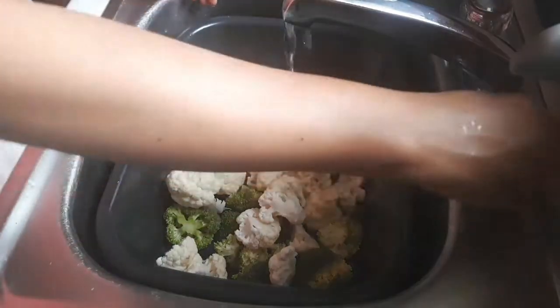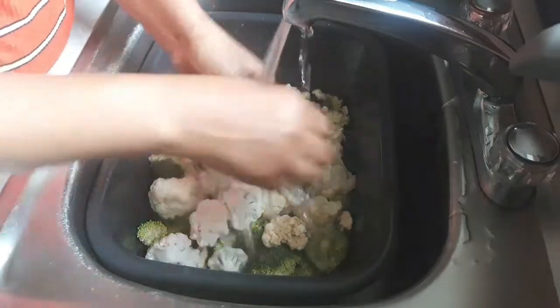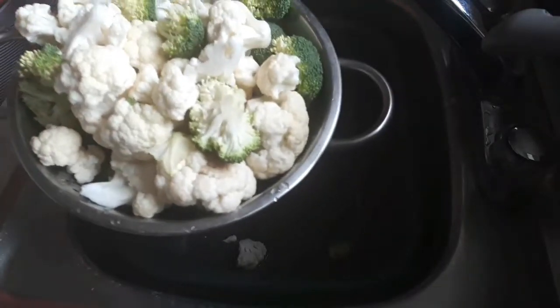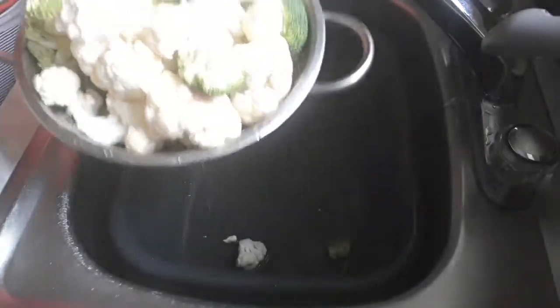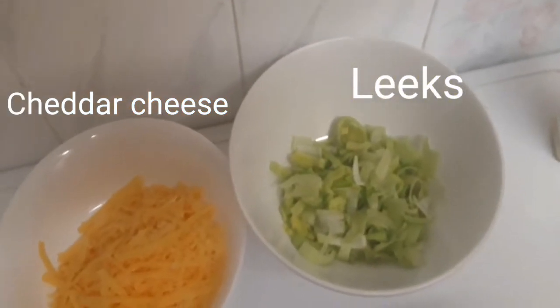Hi everyone, welcome back to my channel. Today I'm making a very quick and easy recipe: cauliflower and broccoli cheese bake. It is very super easy to make and your kids will love this recipe. I'm using my grated cheddar cheese.